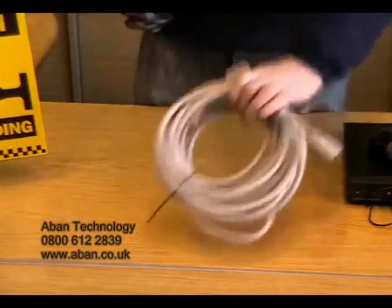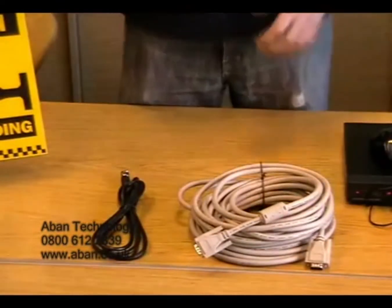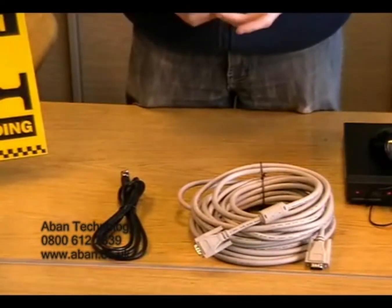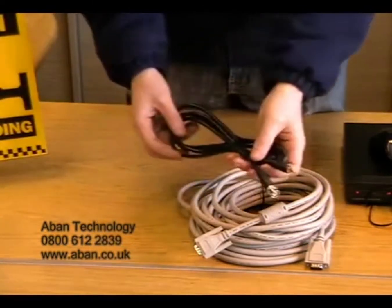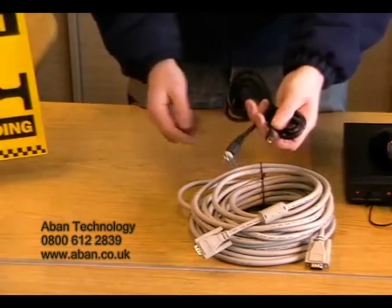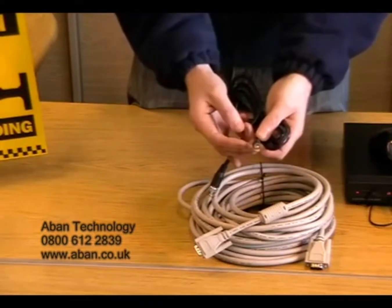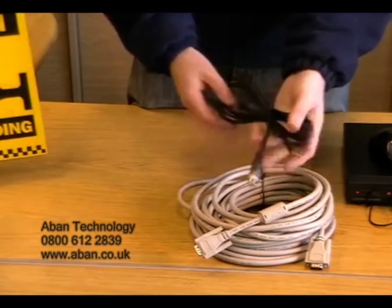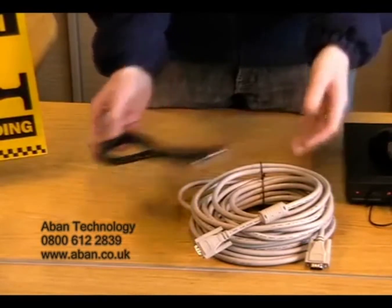Next, you may wish to pass the video signal from the DVR to a TV or monitor. There are two cables that you can use for this. First, we have a BNC to RCA cable. The BNC end is connected to the DVR and the RCA is then connected to the TV. This is a 2 metre lead and they are also available in 5 and 10 metres.